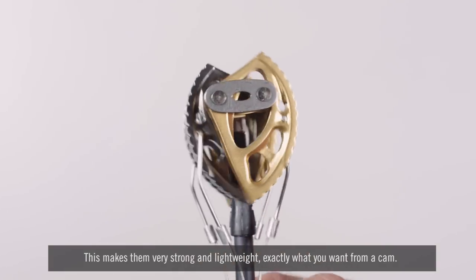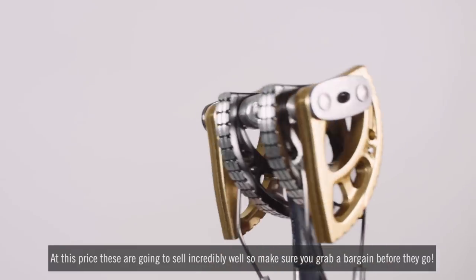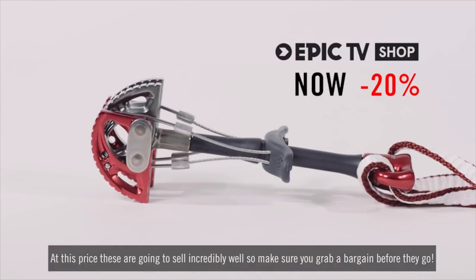This makes them very strong and lightweight — exactly what you want from a cam at this price. They are going to sell incredibly well, so make sure you grab a bargain before they go. At that price they will sell quickly, so get your hands on them while you can. Thanks for watching and I'll see you soon.